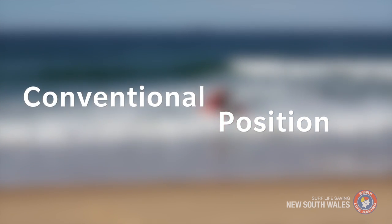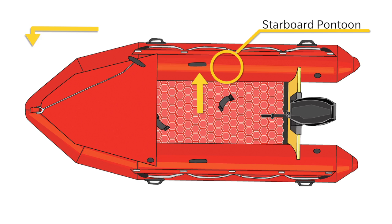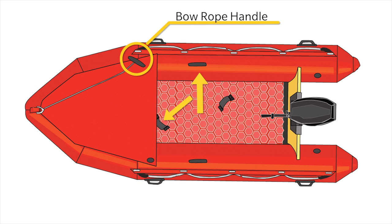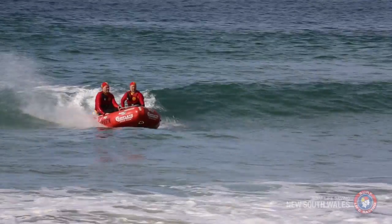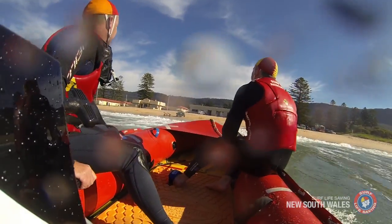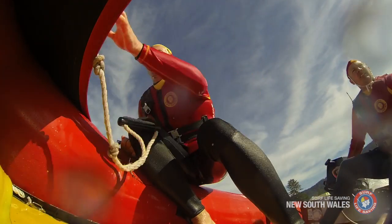In the conventional position, you should sit upright on the starboard pontoon behind the crew handle, facing the bow of the boat. Your left foot remains securely under the crew foot strap, with your left hand grasping the bow rope handle and your right hand grasping the crew handle. This position allows you to adjust for waves and shift your body weight as directed by the IRB driver, balancing the boat while navigating the surf and performing turns.